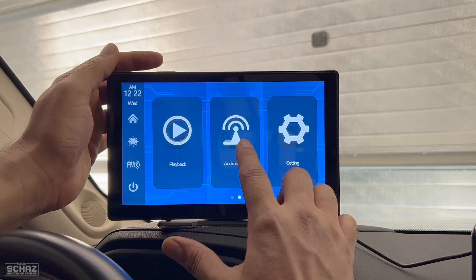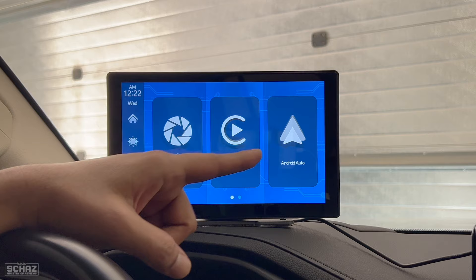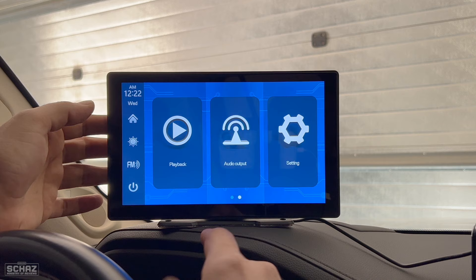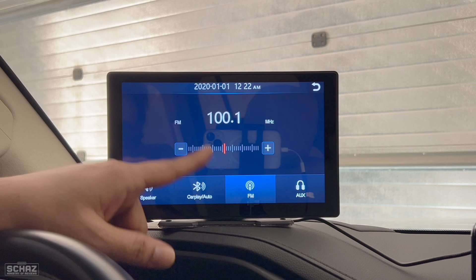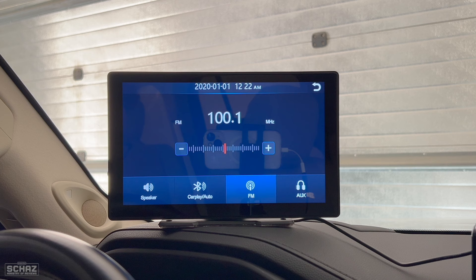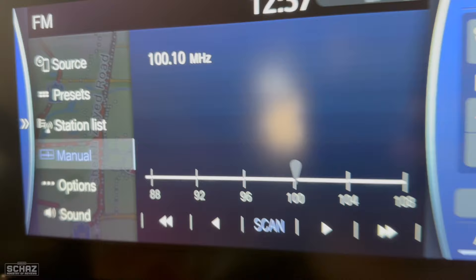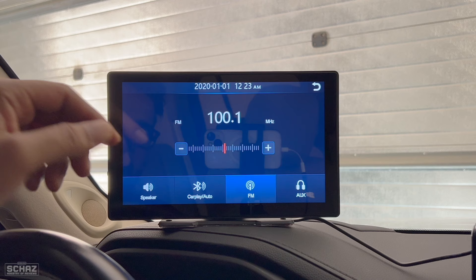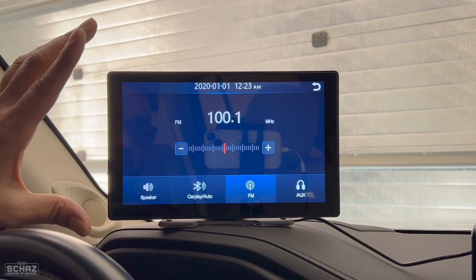Now I'll connect the sound to my car via FM transmission. We click on FM transmitter and select a frequency — I've selected 100.1. Then I just need to go to the radio system of my car and select the same frequency, 100.1. As soon as I do that, the system connects with the device and the audio is linked to the sound system of my car. It's a very easy, straightforward step. I must also say the built-in speakers are quite powerful on this portable screen.